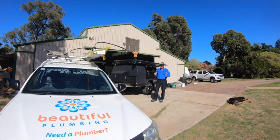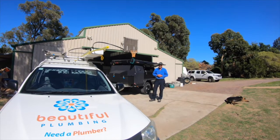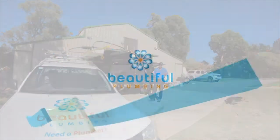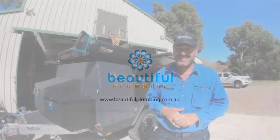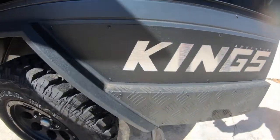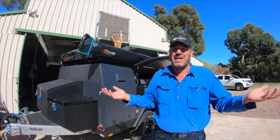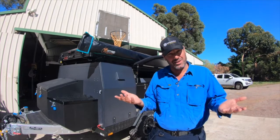So apparently Adventure Kings does a camper trailer. I didn't know that until a customer called Lee rang up and told me he had one. I asked Lee, I said Adventure Kings - is this the same guys that do the awnings and the swags and the rooftop tents and all that sort of stuff, kayaks, stand up paddle boards? And he goes, yeah, same company. I said, really, I didn't know that.